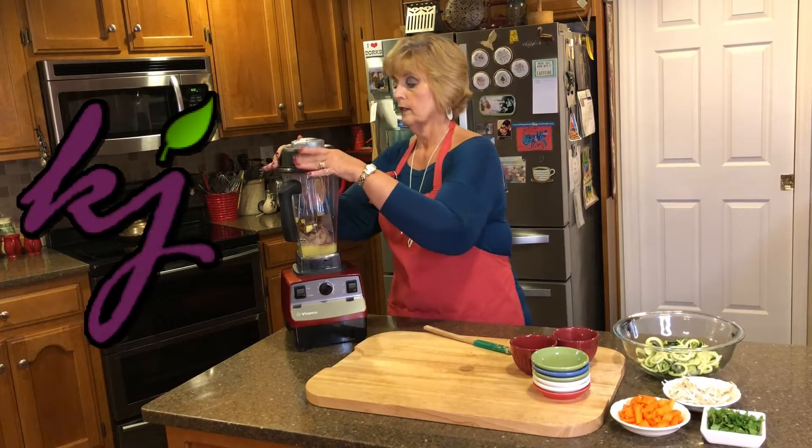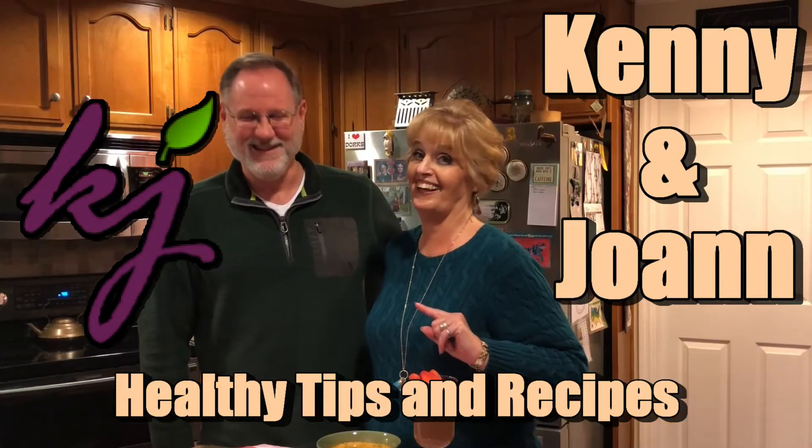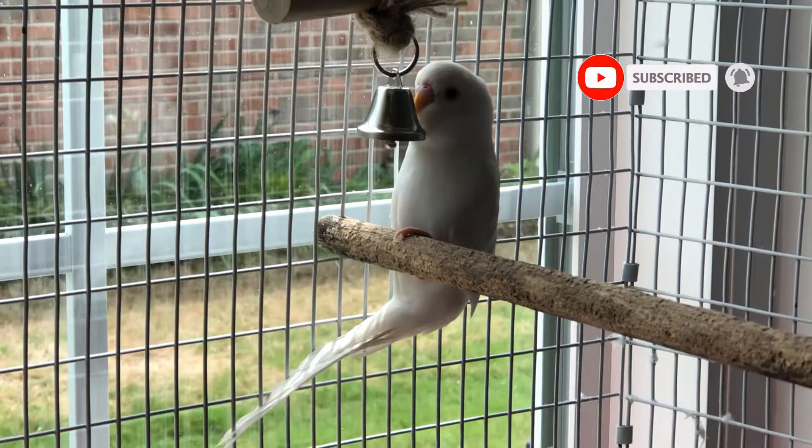Today we're going to compare three dehydrators. What's the best food dehydrator to buy? Let's find out right now. Kenny and Joanne here. If you're looking for tips for better health, you've come to the right place. Please subscribe and ring the bell.